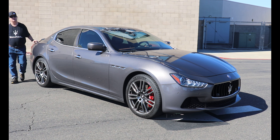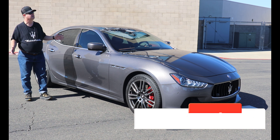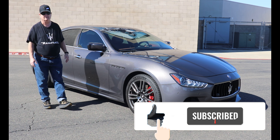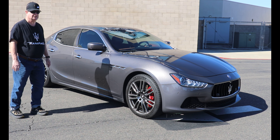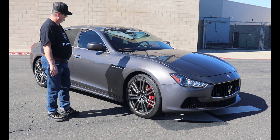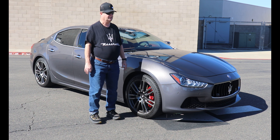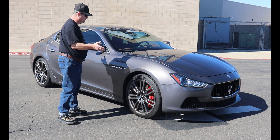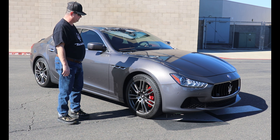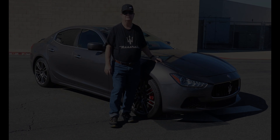Ladies and gentlemen, thank you so much for watching and welcome to another episode of James DIY Garage. Except if you haven't noticed, we're not in my garage today. I'm James and this is my 2014 Maserati Ghibli SQ4. I've had her for six years as of yesterday and she has 94,000 miles on it. In this video we're going to do a short walk around to show you guys what it looks like after six years of being a daily driver and explain how it's been. Stay tuned.